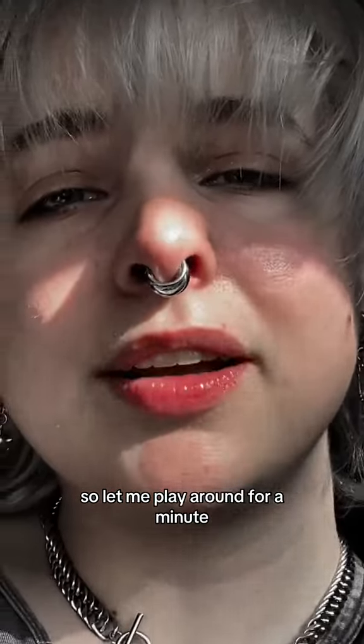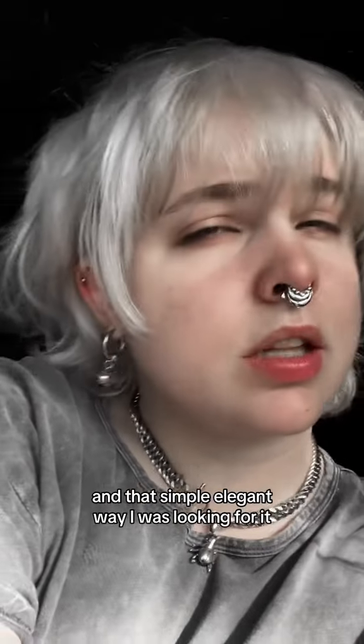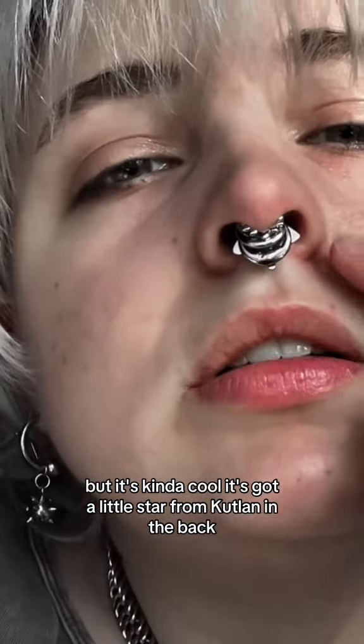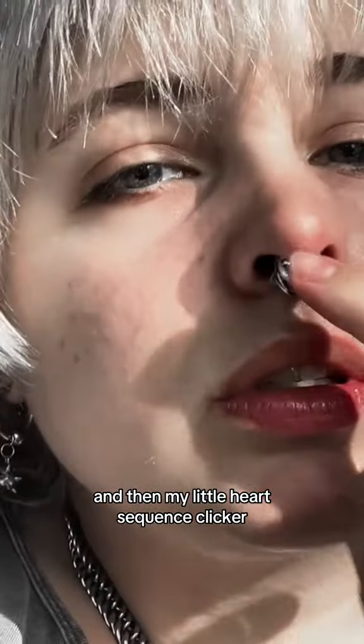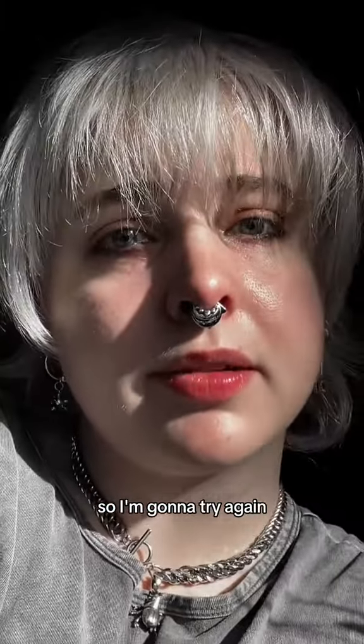Here is one look that I landed on. It doesn't really compliment my face in that simple elegant way I was looking for, but it's kind of cool — it's got a little star from Cutland in the back, the moon, the chunky one, and then my little heart sequence clicker. It's cute but it's definitely not what I'm looking for, so I'm gonna try again.